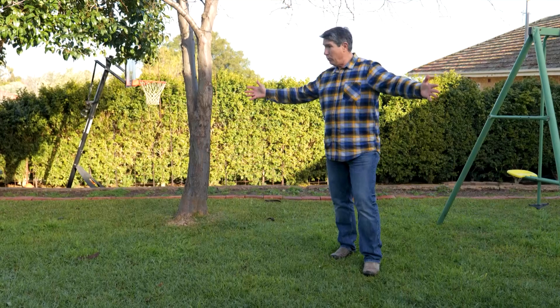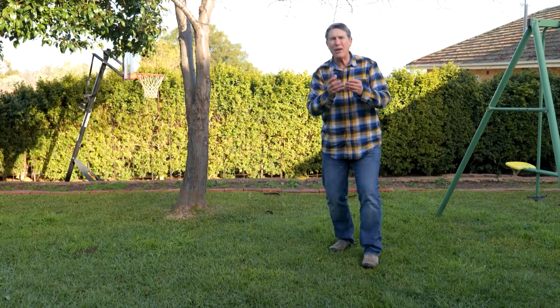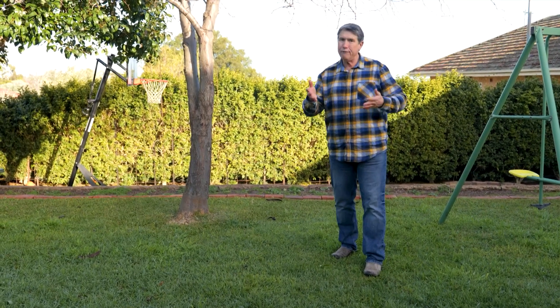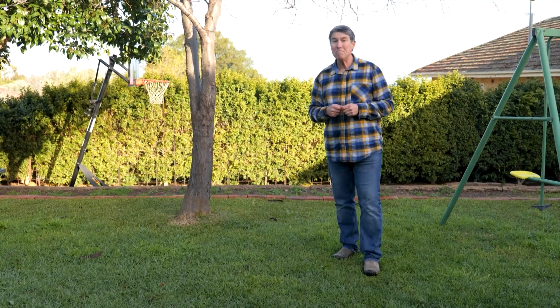When we think of a lawn, we often think of it as one big plant. However, it's made up of thousands of individual plants all wanting to grow and do their very best. They need to be fed, so feeding at the beginning of every season will keep them happy, healthy and green.